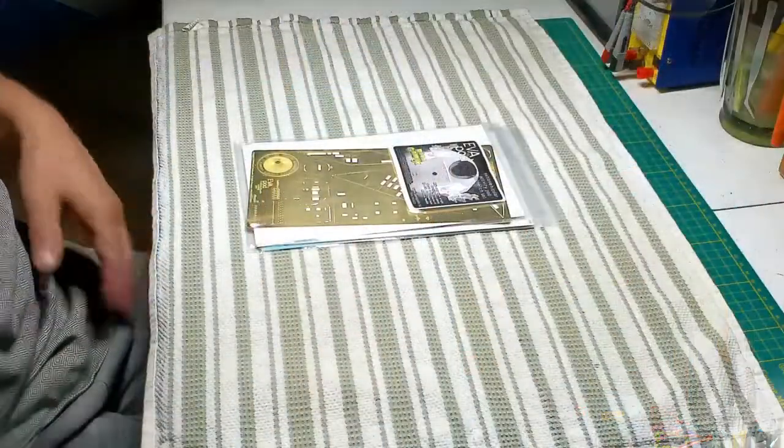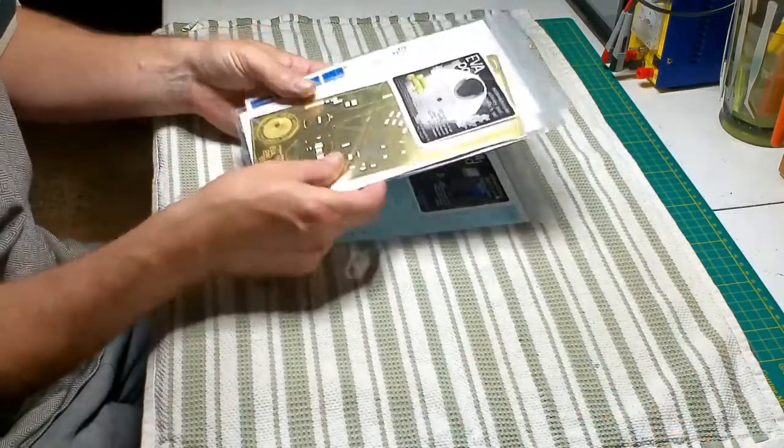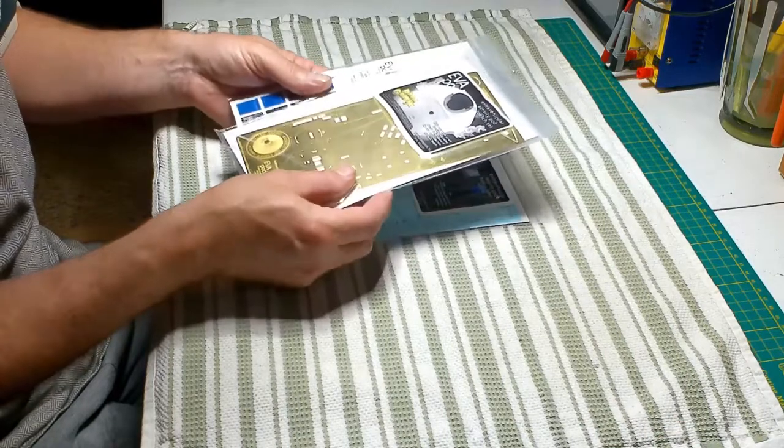Hello and welcome back everyone. Today is going to be a product review — I haven't done one of these in a little bit — on Paragraphics photo etch and decal kits for the EVA pod. It should be really cool and definitely going to enhance that interior cockpit area. Let's go take a look.